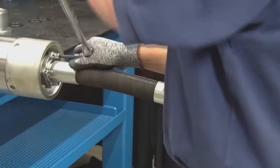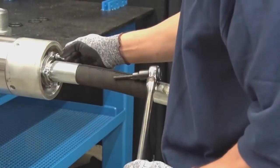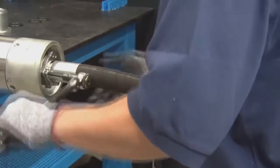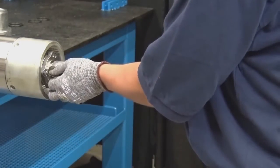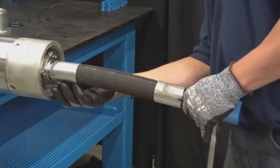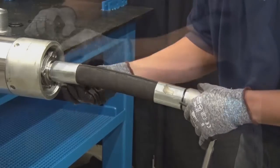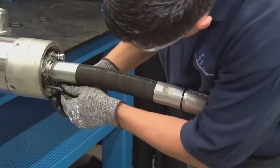Unscrew the three socket head cap screws of the hose connection using an allen wrench. Use two socket head cap screws as jack screws to remove the whip hose.